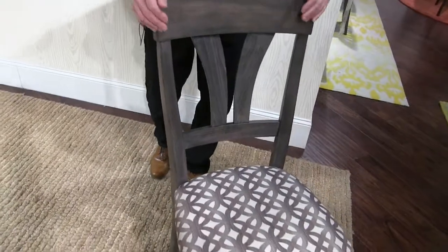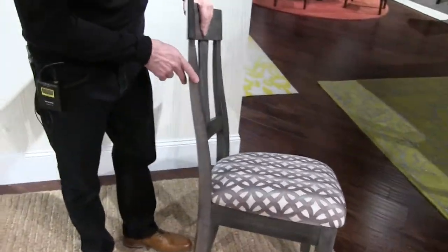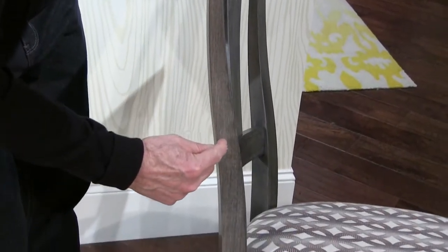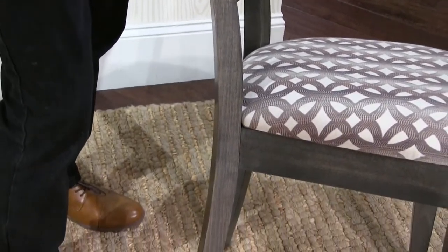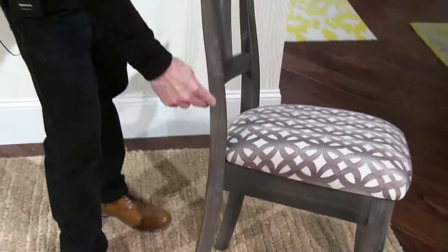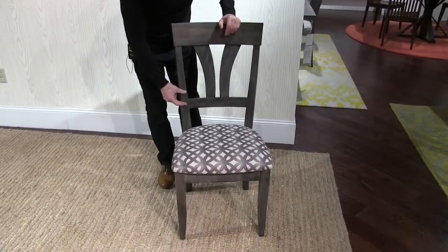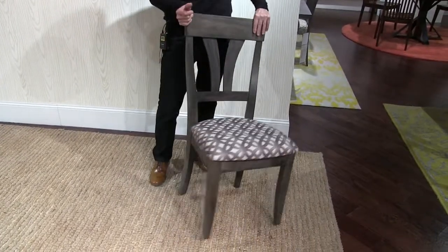Another thing about our chairs is the fact that the posts are made of one piece of wood. Most of our competitors don't do that — if you look at their chairs closely you'll see a joint that runs like this. By laminating wood and nesting and bandsawing posts you can save lumber, but the problem with that seam is it sometimes shows on the front as a horizontal line where the stain takes differently on one board than the other. We avoid that by using one piece of wood.